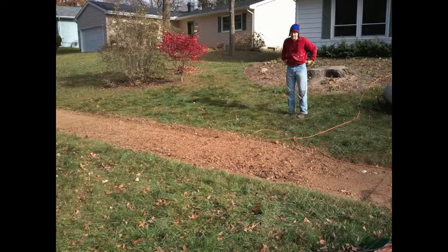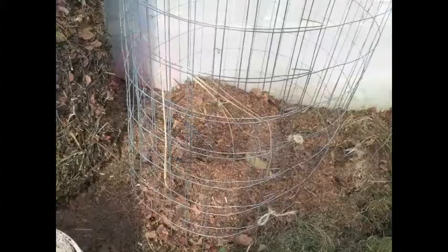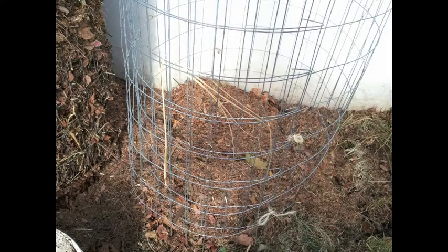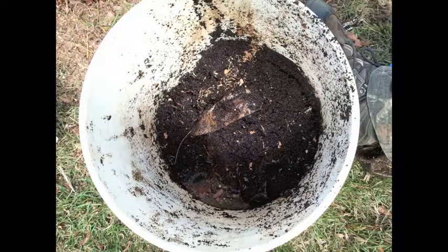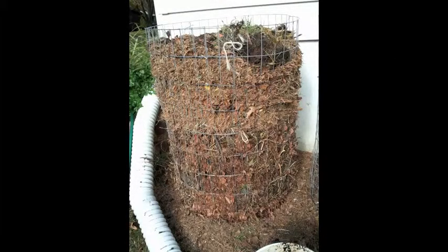We turned it into leaf compost, then scooped it up into a bin and started our compost project by pouring it into a bin, adding coffee grounds that I collected at work, and filling up the compost bin with green and brown materials.